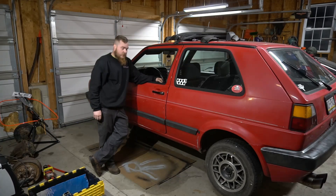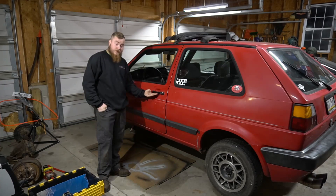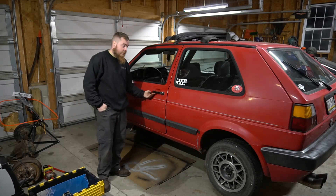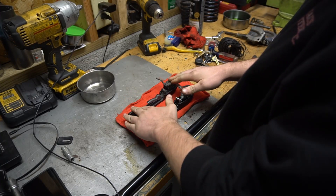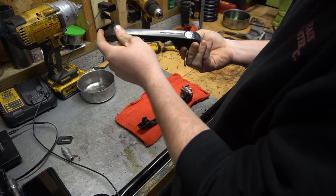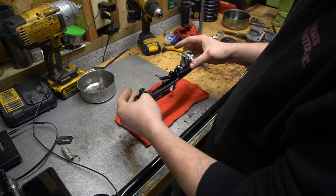They're still pretty crappy like the regular ones but they're a little bit better. Plus it gives you all the scene points with the Porsche logo on it. So let's get started. The top one is the Porsche handle — it's got the nice Porsche script for all the scene points. This one is one of my donor handles.